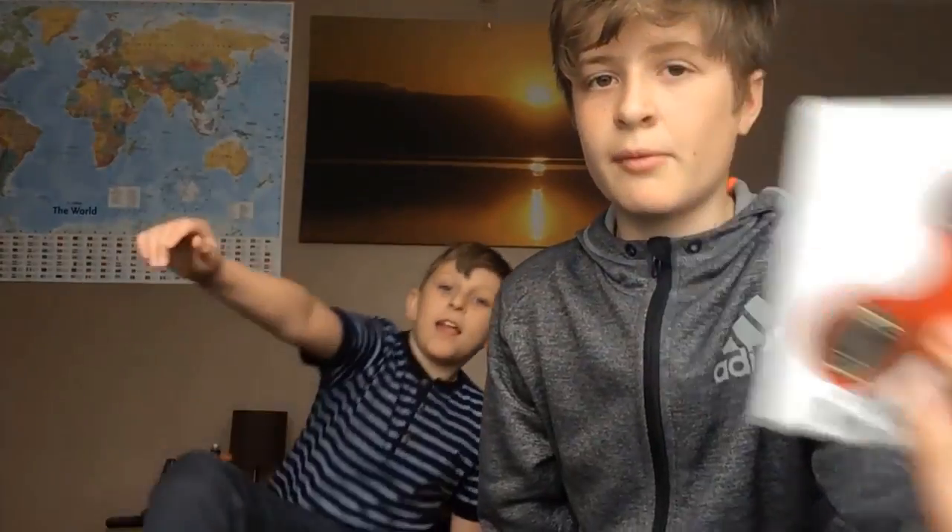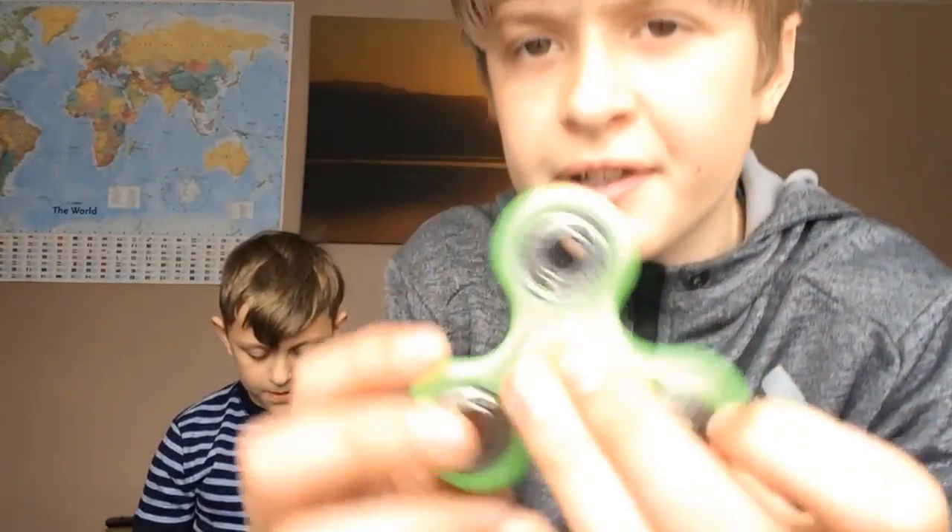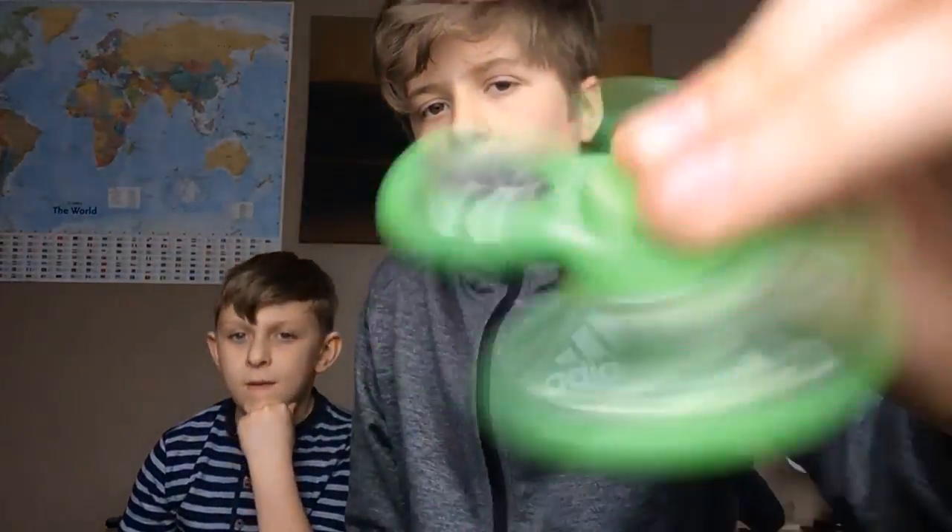This one is mine and this one is Tommy's, and we have two more in a bit. Let's just unbox them first. This one is a lime green plastic smooth fidget spinner, and this one is a plastic red fidget spinner.